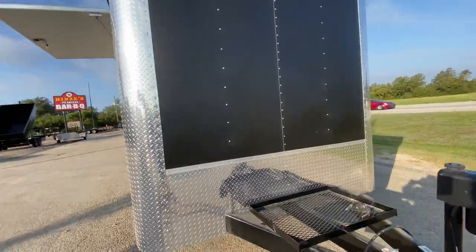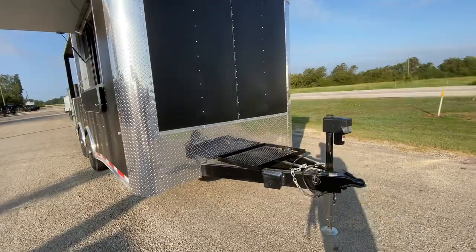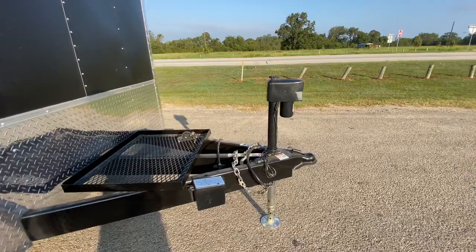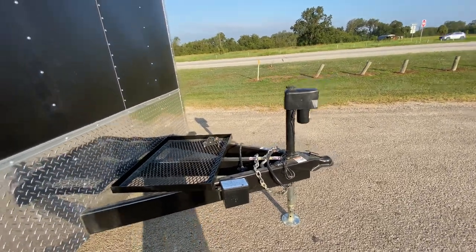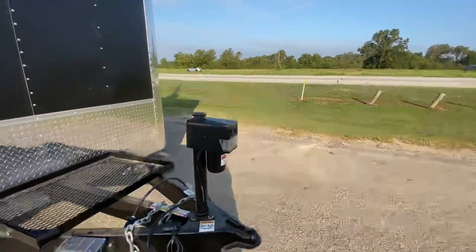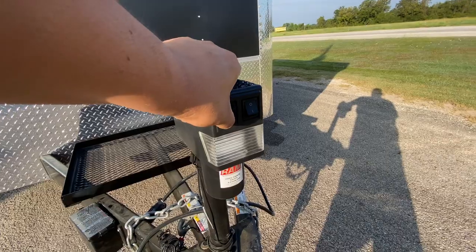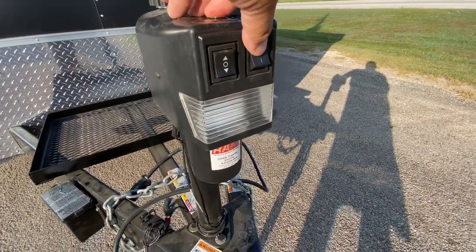On the bottom it's in the chrome finish. It's going to have your extended tongue with your generator platform. It also has your safety chains, breakaway brake system with battery, and an electric jack to help ease the connect and disconnect from your vehicle. There's also a light so at night you can see what you're doing.